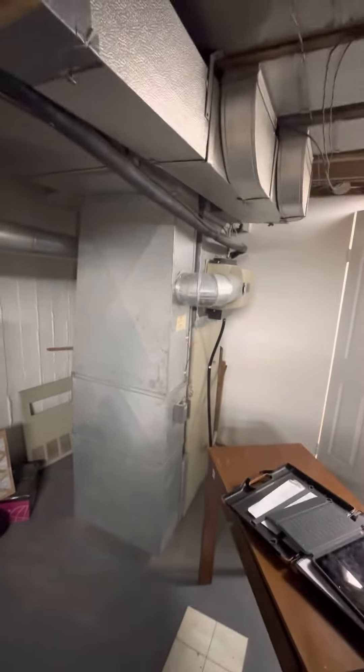The only thing we'll have to do is run new wiring to the outside for that heat pump. Since it's all exposed, you'll be able to go right through the wall.